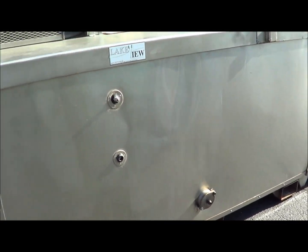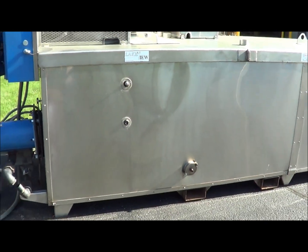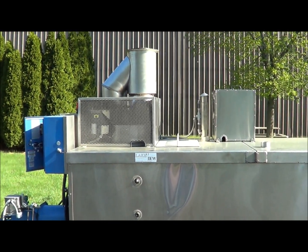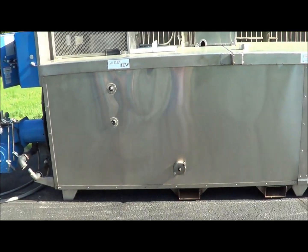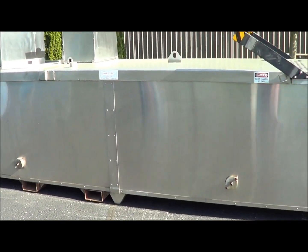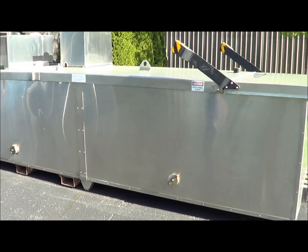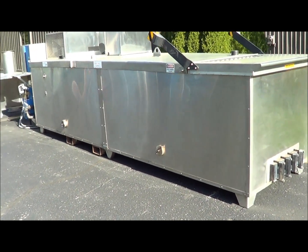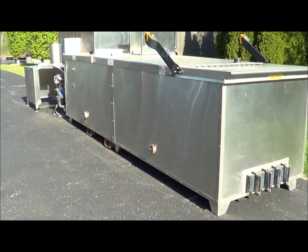Here is the actual side of the evaporator, with the blowers and the exhaust stack clearly visible. It is all insulated stainless steel with 2 inches of poly foam in between each layer.